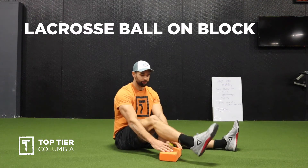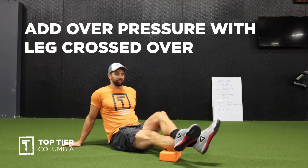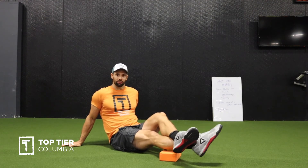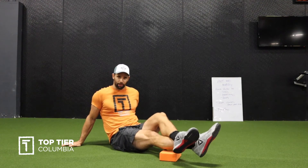What you'll do is put the ball on the block, place your calf right on top of the ball, and lean back. You can add some pressure if you want — it's a little spicy. Then you'll move that ankle around in circles.